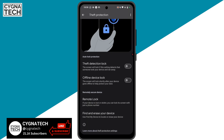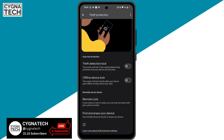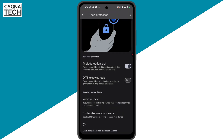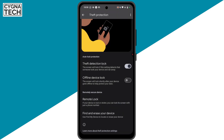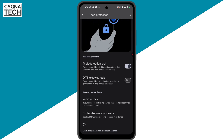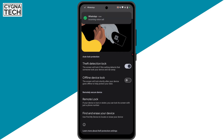On this screen, you can see that you have a lot of auto lock protection options. The first option is Theft Detection Lock. If you put this on, the screen will lock automatically if it detects that somebody has taken your phone and run away — that is, if it has been stolen.